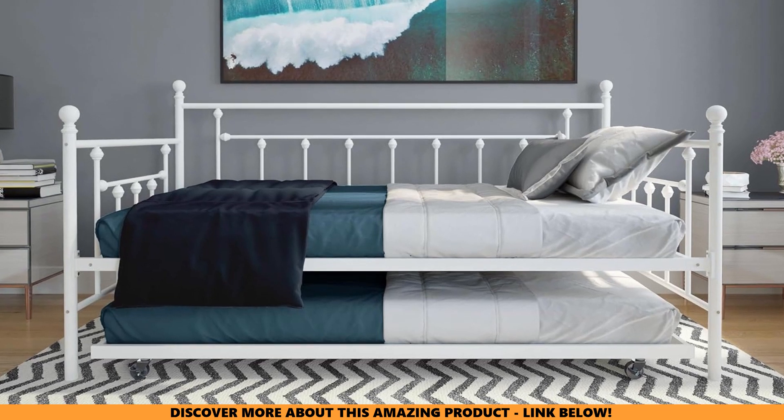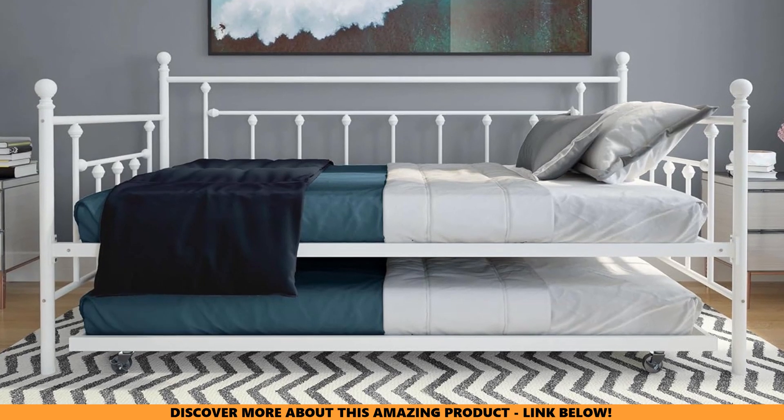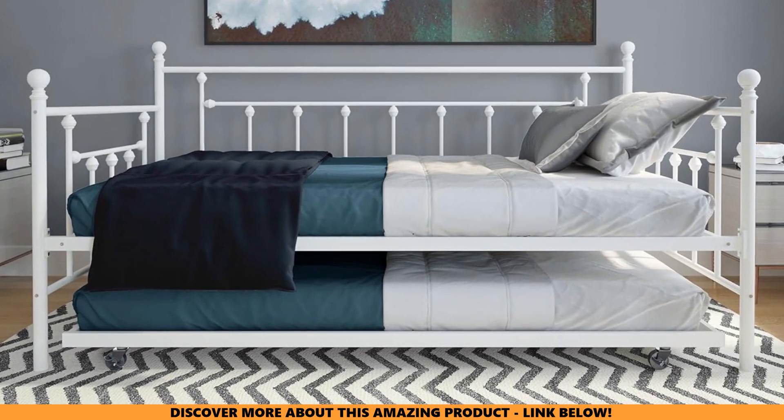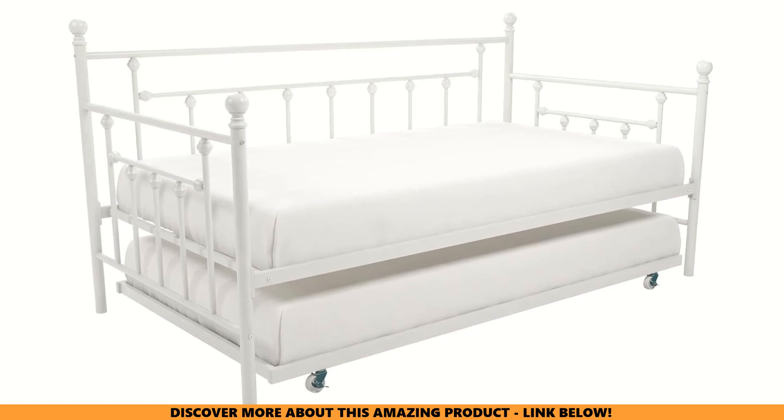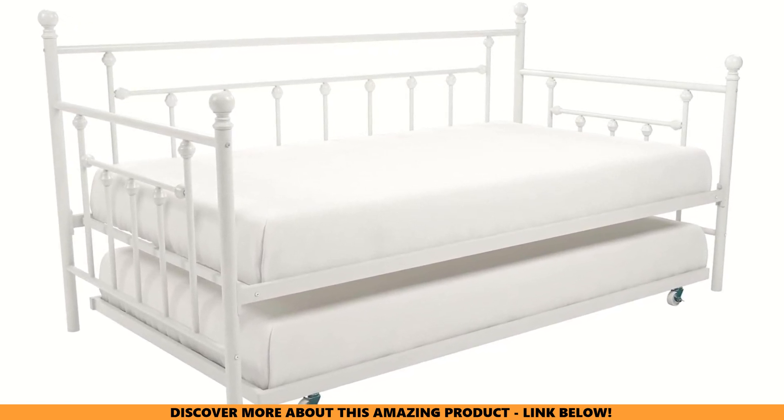Worried it won't match your awesome decor? Fear not. The DHP Manila Metal Daybed and Trundle comes in a variety of chic colors like classic white, industrial bronze, glam gold, and trendy millennial pink. Whether your vibe is modern, vintage, or somewhere in between, there's a perfect shade to elevate your space.